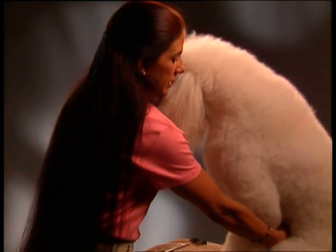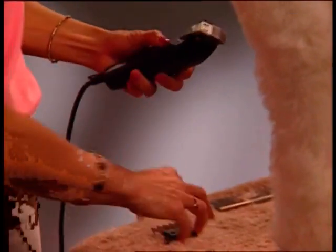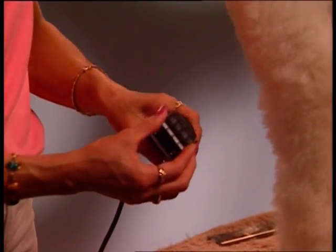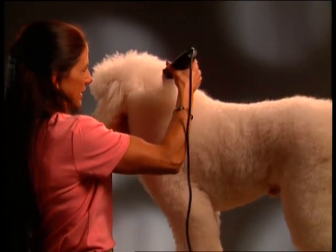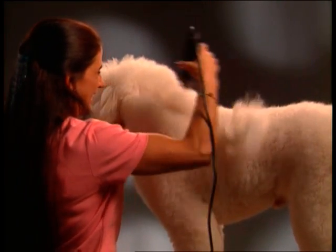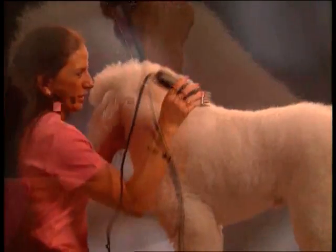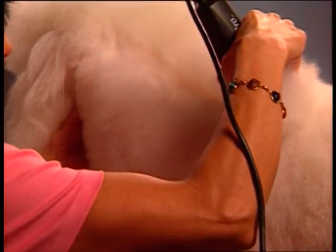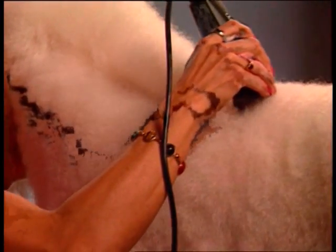Set the dog on all fours with one side facing you. If you have a number one stainless steel guide comb attachment, snap it on now for the body. The attachments are sized to accommodate the thickness of the dog's fur. If using plastic combs, use number one or two on the body and number four on the legs. The first cut is from the base of the skull, about two inches behind the occiput, to the base of the tail, going with the grain.